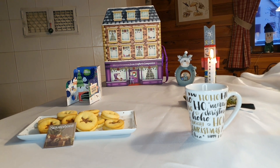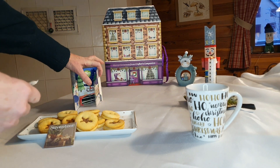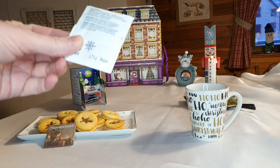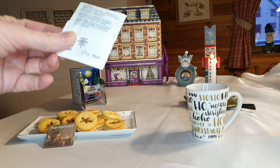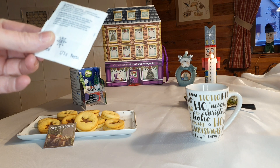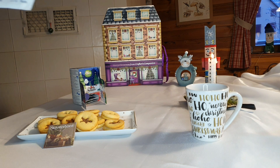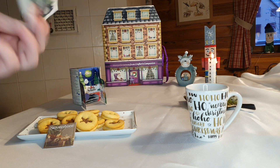Alors notre thé du jour, aujourd'hui la poitule tombe en ruine. Mélisse et citronnelle. Alors qu'est-ce qu'il y a dedans ? Il y a aussi de la verveine citronnée, de la mélisse citronnée, de la sauge, du suzol — c'est de la réglisse — des feuilles de mûre, des feuilles de cassis et des zestes d'orange. Voilà.